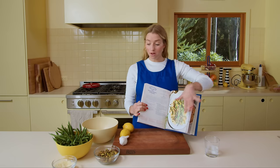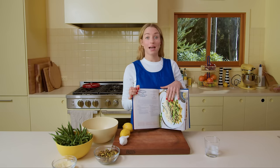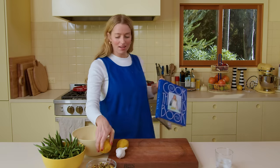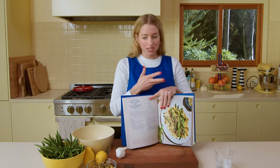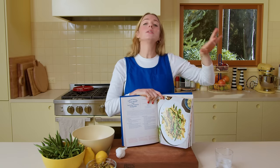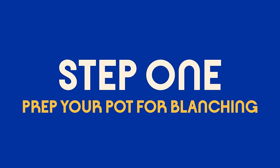Not only am I going to walk you through the full recipe, but we're going to take a few minutes and really dive into blanching. It's a technique I feel like people don't know that much about — they've heard of boiling but aren't sure what blanching means. It's something you can use on a lot of different vegetables, starches, all sorts of things.